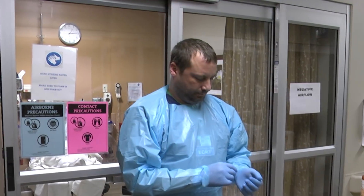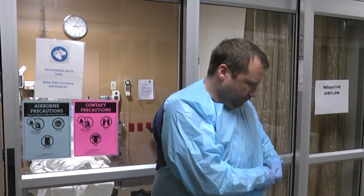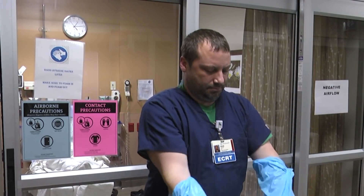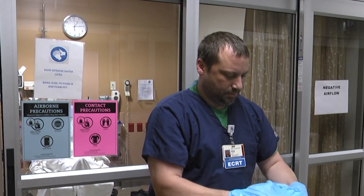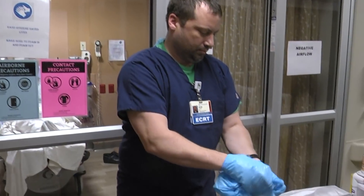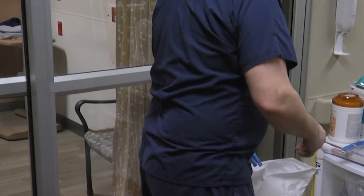Remove the gown by grasping the front and pulling away from the body so that the ties break, touching the outside of the gown only with gloved hands. Roll the glove inside out into a bundle, removing the gloves with the gown. Discard gown and gloves, then clean hands.